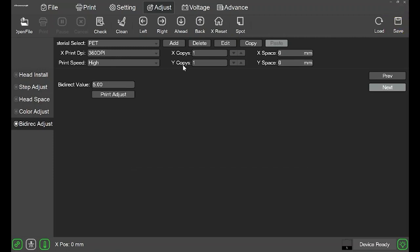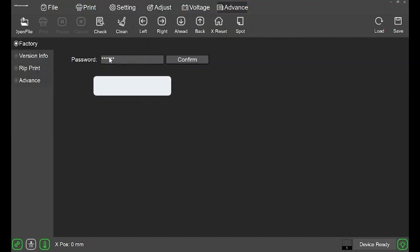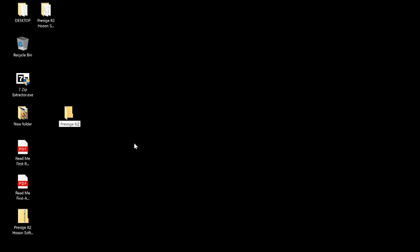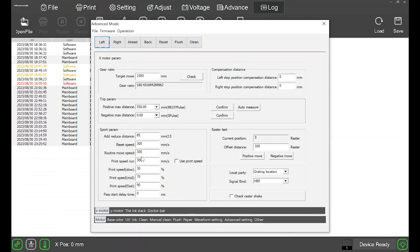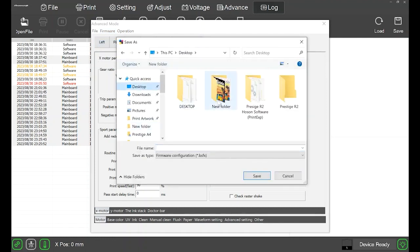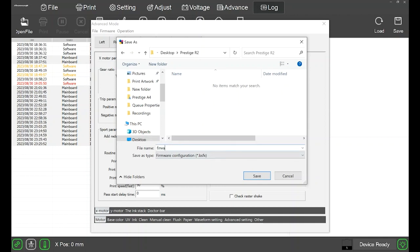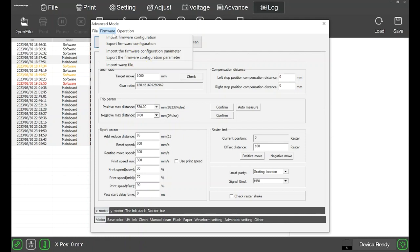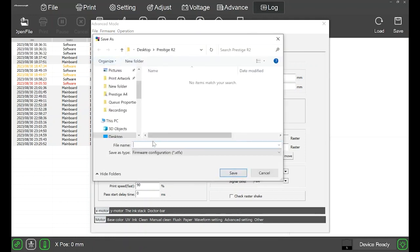After all adjustments are completed, it is very important to back up your settings so that you don't have to repeat this process again. Head up to Advance, and in the password section type in six ones and click confirm. Before moving on, go ahead and designate a folder where you would like to save the backup. Once ready, in the new window, go to firmware and click Export Firmware Configuration. Find the folder that you want to save this in, name the file, then click save. Once saved, click OK. Now go back to firmware and export the firmware configuration parameter. Do the same and save this file. Now close the window.